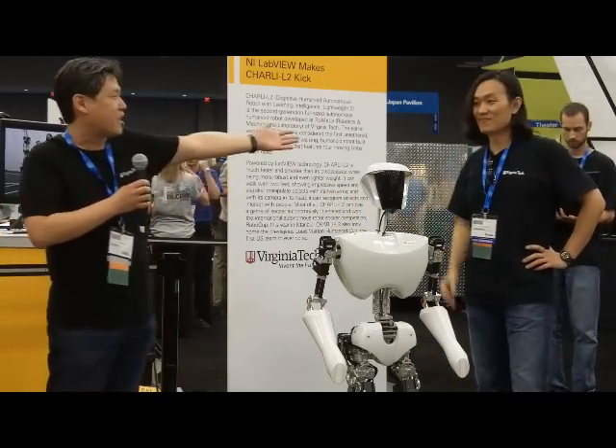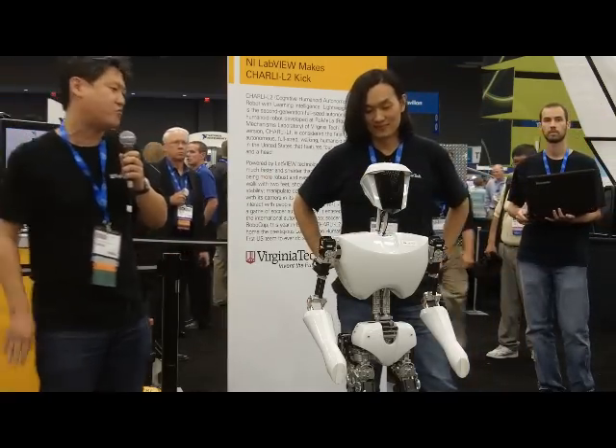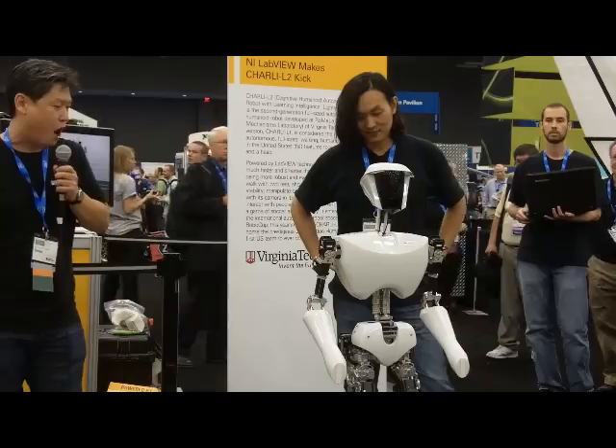JK is our PhD student who's the main architect for Charlie. And we're going to show you a very short demonstration — first, we're going to make it walk.